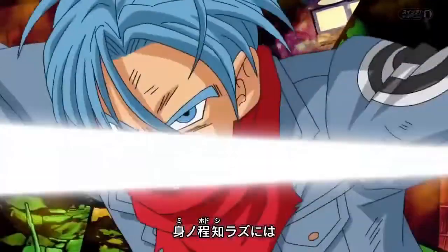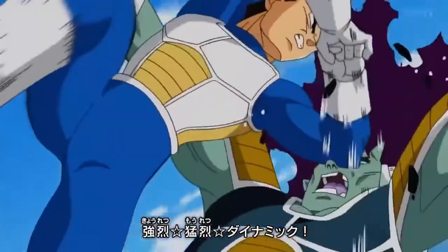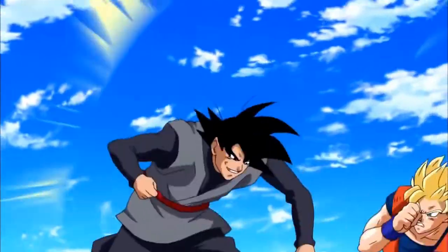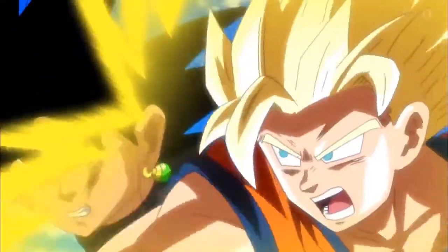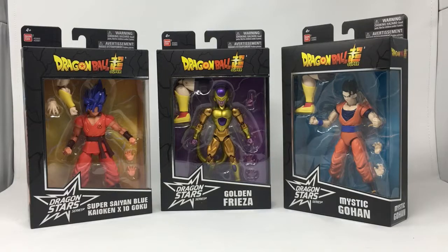Dragon Ball Stars figures — what's up you guys, it's your boy CJJ coming to you through the power of your screen. Tonight we're going to look at Dragon Stars Golden Frieza, Mystic Gohan, and Super Saiyan Blue Kaioken 10x Goku. These are my pre-orders; I just picked them up at GameStop. Let's go ahead and take a look at them.